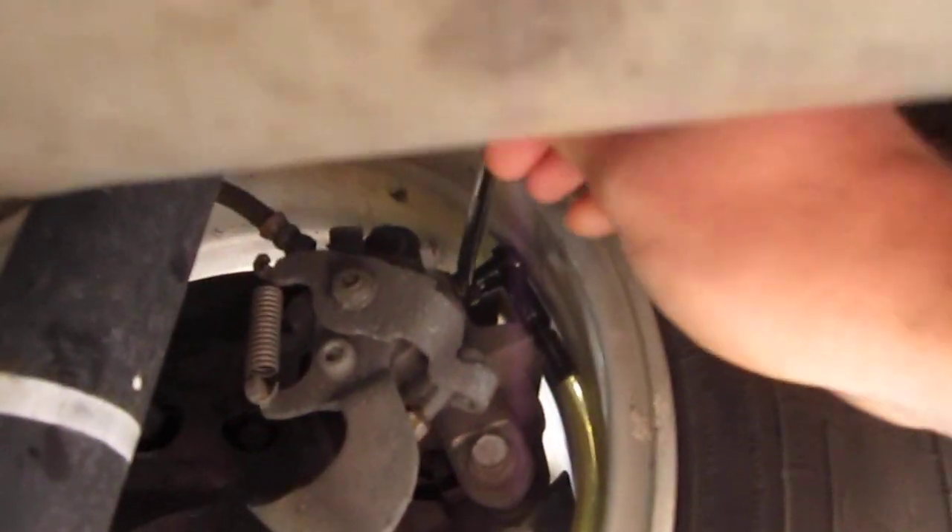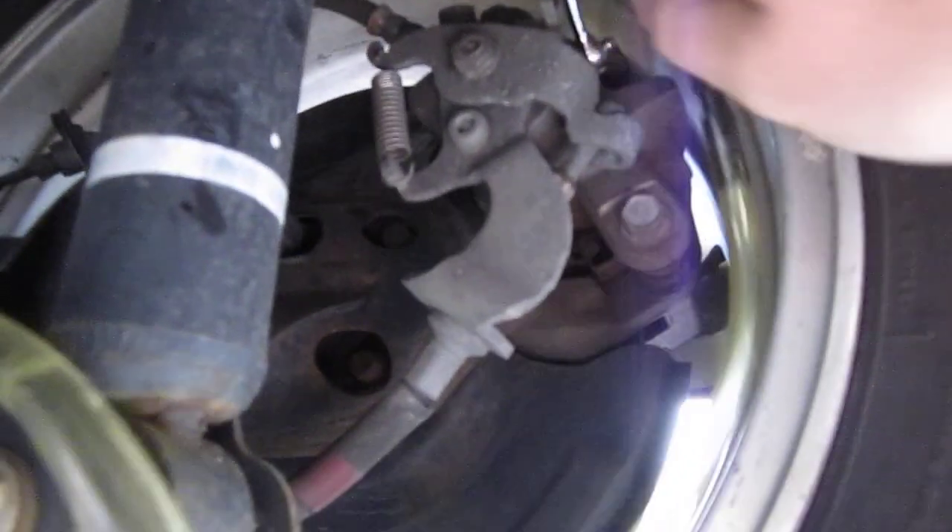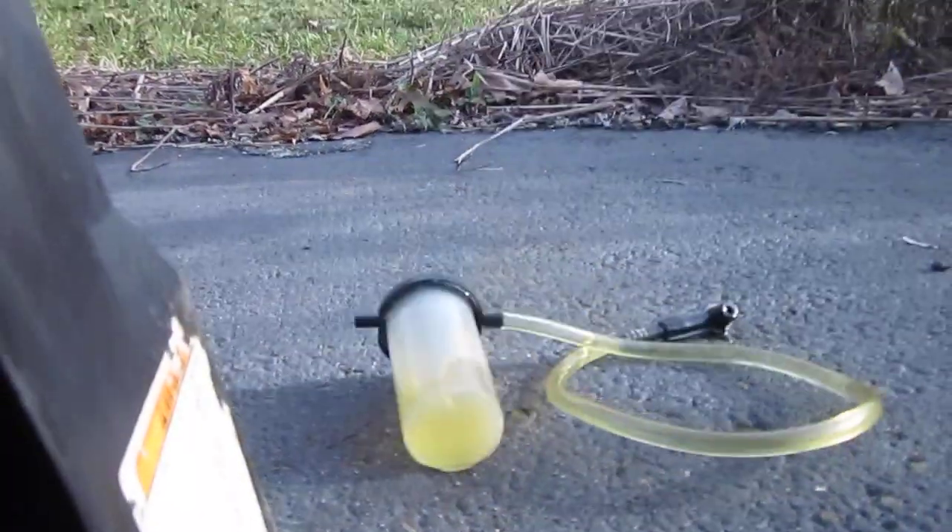When you are done bleeding the brakes, come underneath here, tighten up the wrench, move the bleeder, take the tank, and pull the wrench out. That's all done.